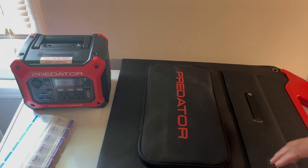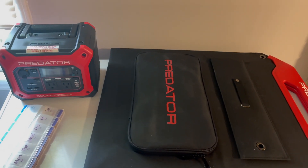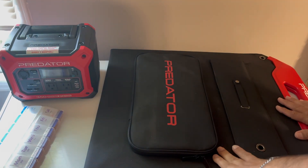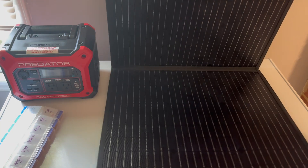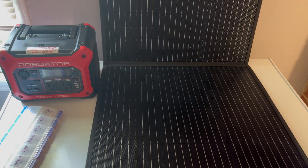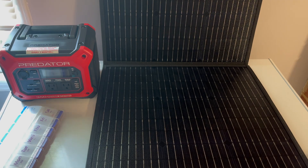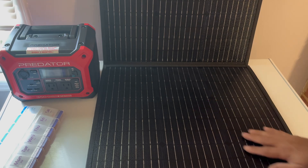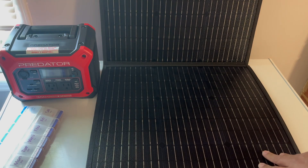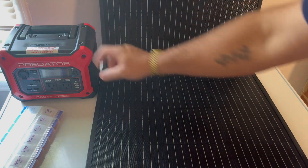A lot of people who buy Starlink want to be able to go places. This is from Harbor Freight — I know Harbor Freight gets a bad rap, but they've been producing some pretty cool stuff lately. This is a foldable solar panel that gives you 100 watts of power to charge specifically this battery pack.